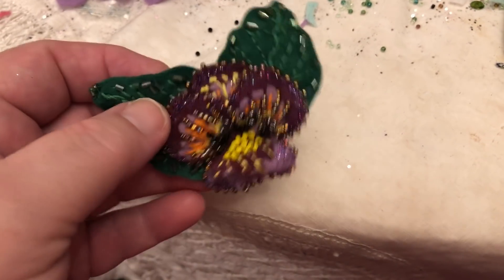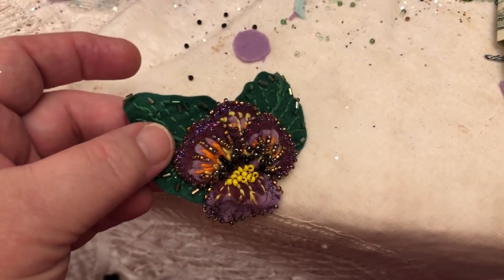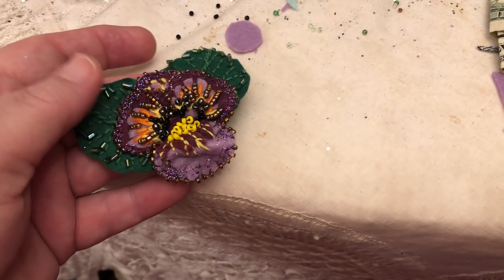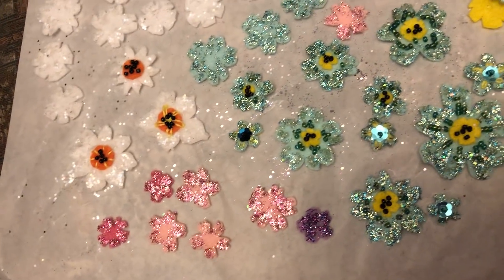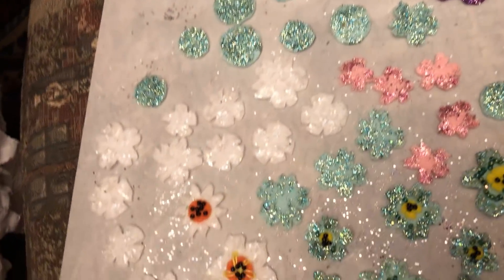I think I'm going to be doing a little series of 3D flowers. That seems to be something I want to do. I've been working on components of the flowers down here, trying different methods of applying glitter.